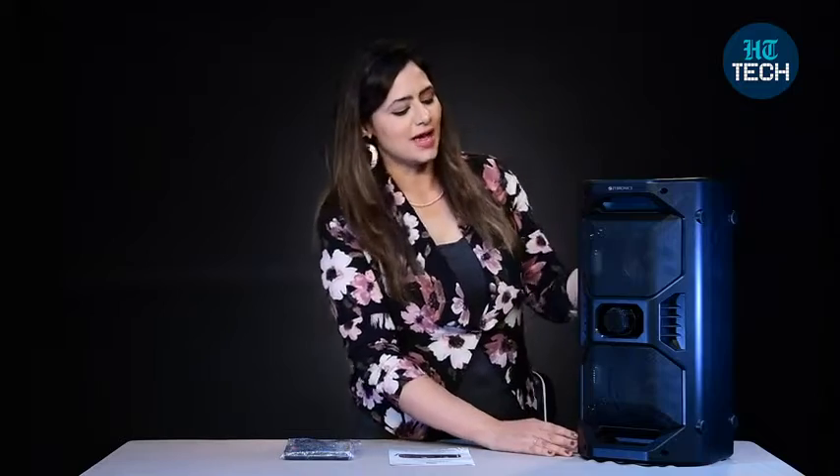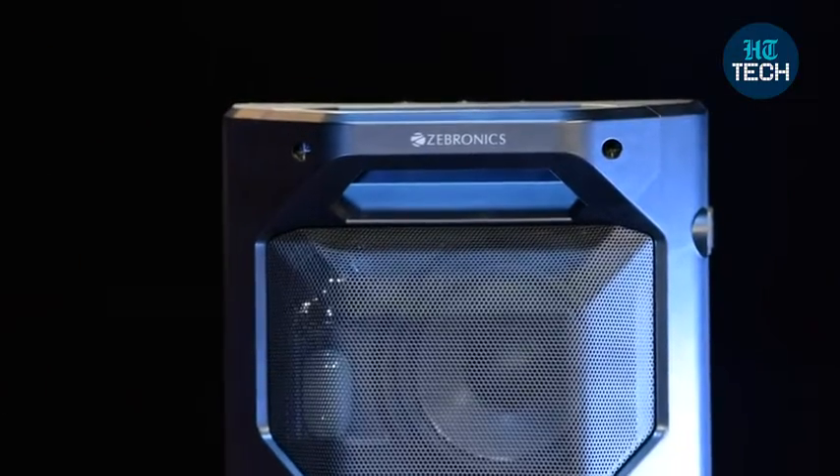This is the Space Deck Pro from the brand Zebronics and as you can see, it's full black in colour and it has all the functions that you need from a Bluetooth speaker.